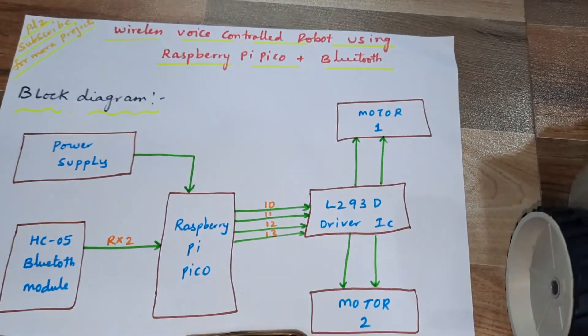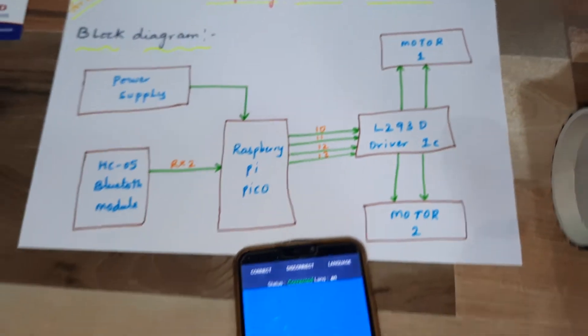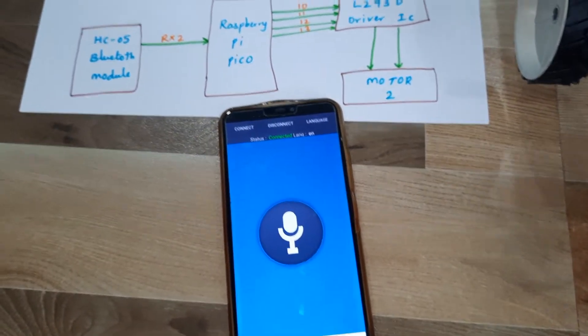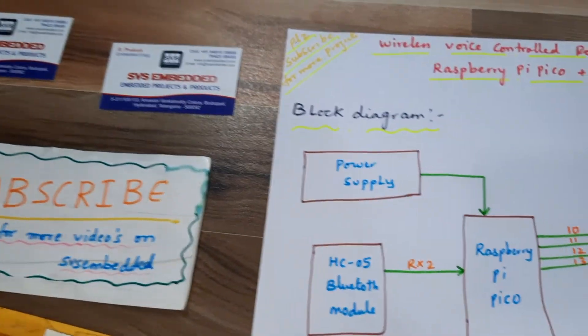Wireless voice-controlled robot using Raspberry Pi Pico and Bluetooth module. We are using one Android app from the Google Play Store for voice-to-text conversion, which sends the data to Bluetooth. Now let us look at the block diagram.